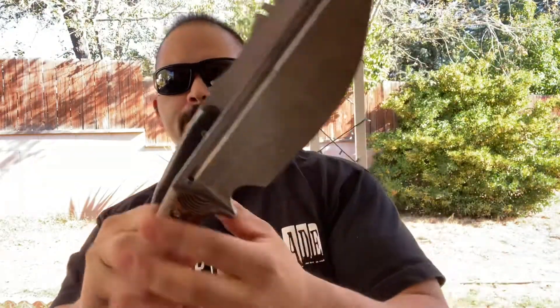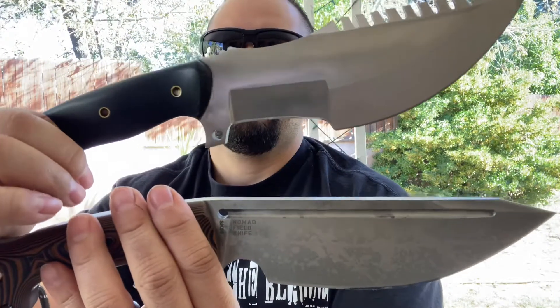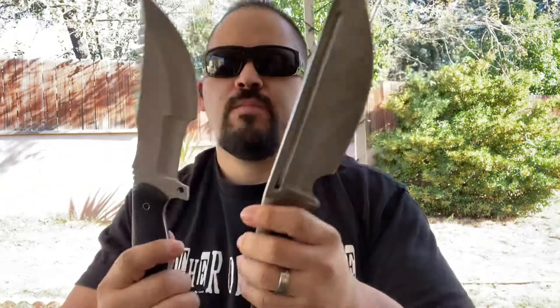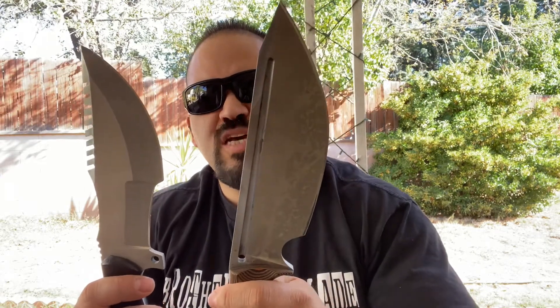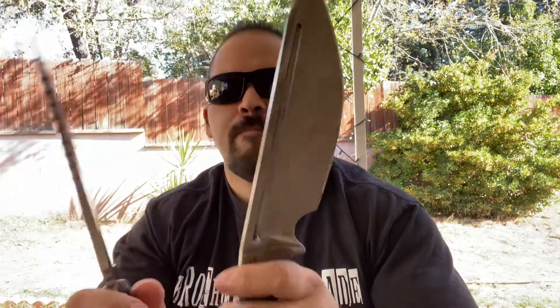Let's hold them both up so you can see. This one, the Bobcat, is obviously a little smaller, but not by much — it's a pretty good comparison. This one is a $60 knife and this one is about $200 to $220. So it's a little more pricey, but we'll see how they both hold up.